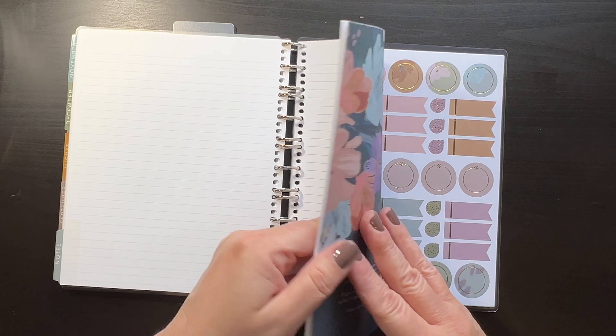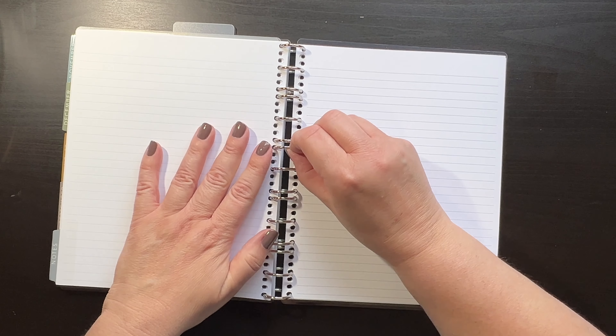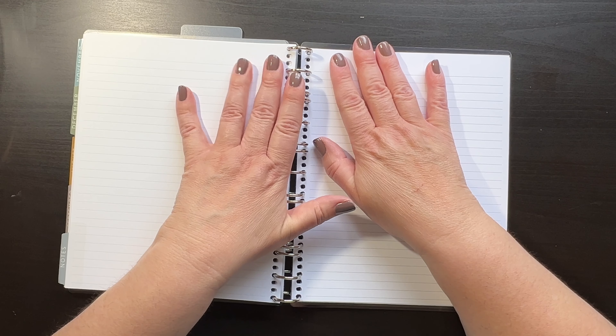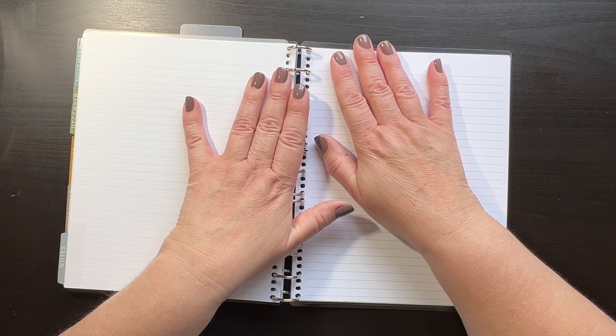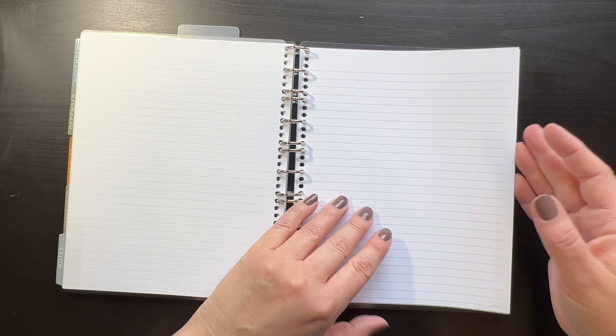I stuck the notes section in here, and like I said, I'm going to add more pages. I can simply open this up and add priority pages, dot grid pages, sketch paper — anything I want, I can add in here.